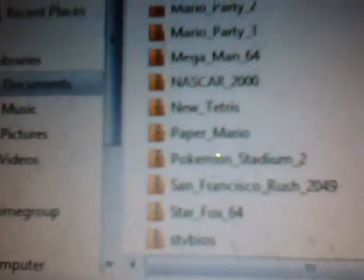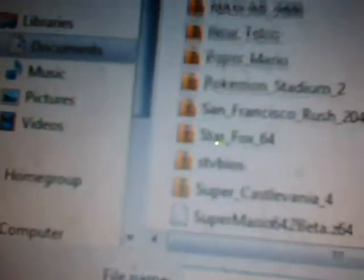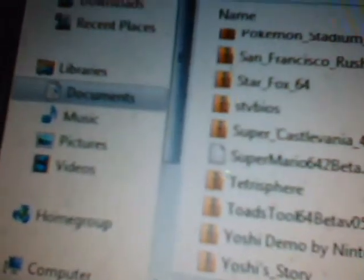You can just store the games in your Documents folder. The games I've got are Banjo-Kazooie, California Speed, Conker's Bad Fur Day, Cruising Exotica, Doom 64, F-Zero X, Hydro Thunder, Kirby 64, Magical Tetris Challenge, Mario Party 1-2-3, Mega Man 64, NASCAR 2000, New Tetris, Paper Mario, Pokemon Stadium 2, San Francisco Rush 2049, Star Fox 64, Tetrisphere, and Yoshi's Story.